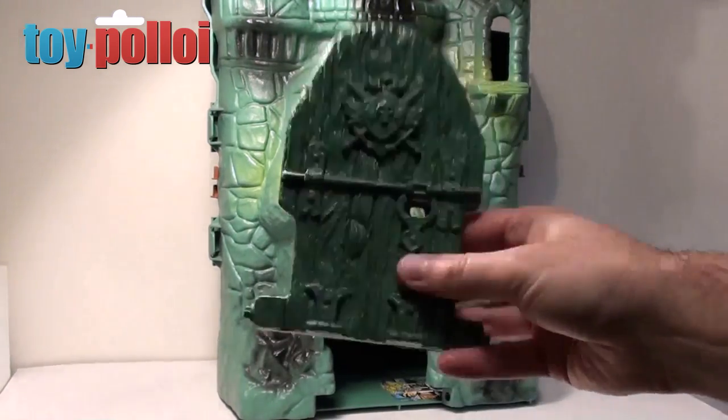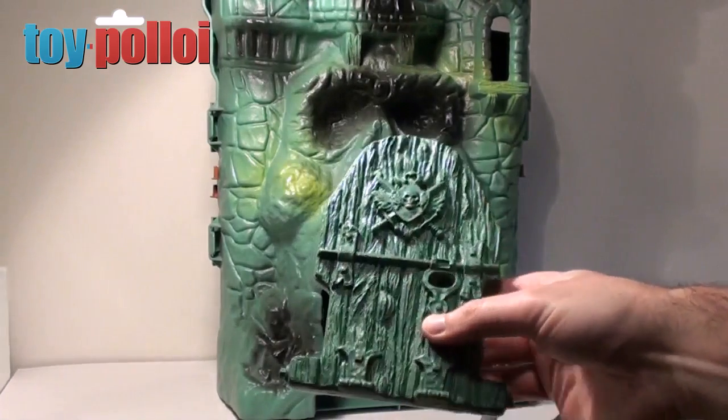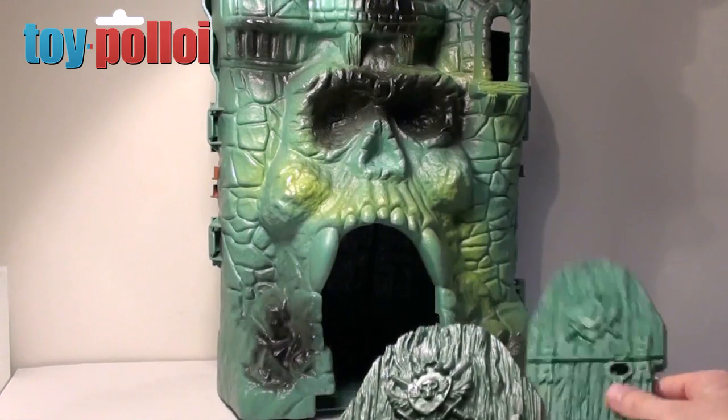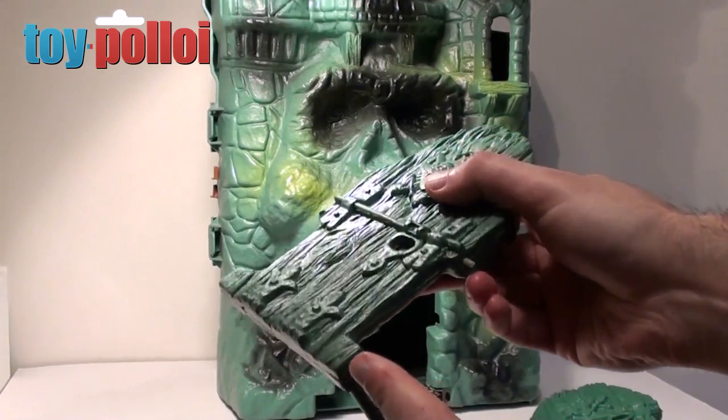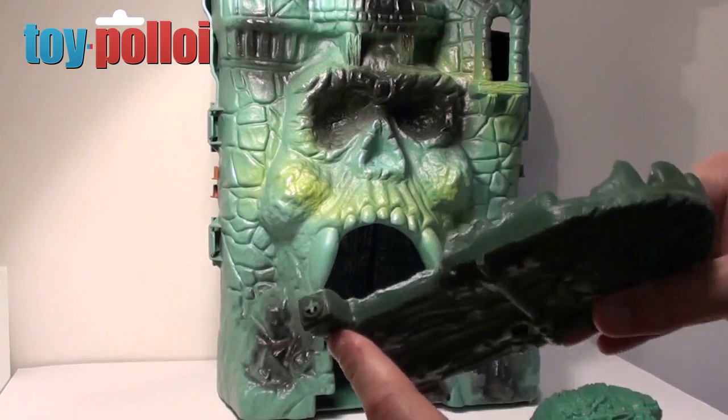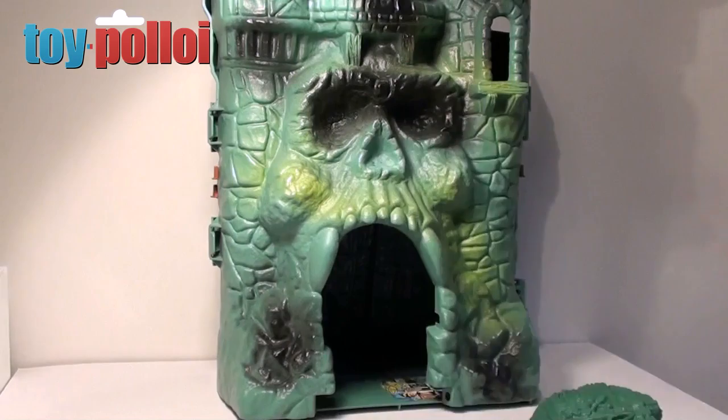If you look at the front of this, this looks like a normal Castle Greyskull but there are actually two different types of Castle Greyskull, and this is the rarer one which has a different shaped door. This is a normal front door for a Castle Greyskull - you can see it's got very small pegs on it. This one here is a larger peg version of the front door, and unfortunately one side has snapped, so that's something that I'm going to have to repair during this video.